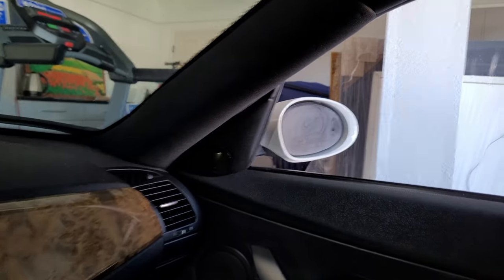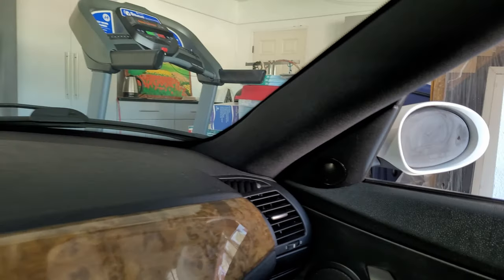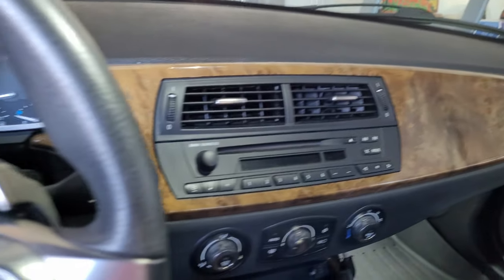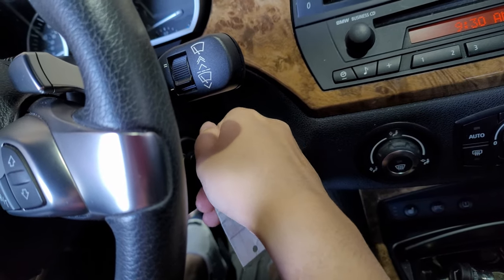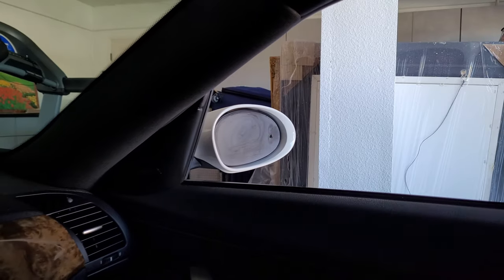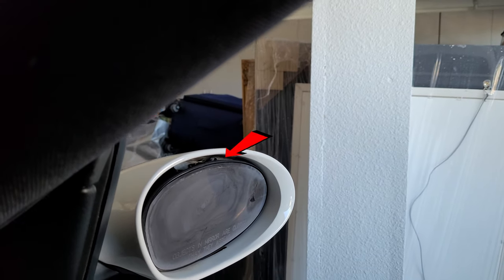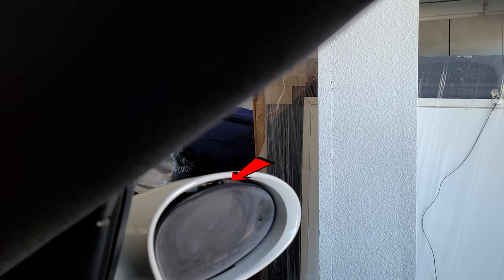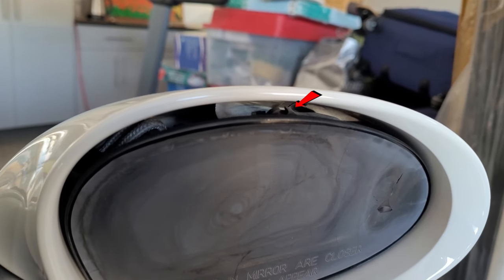What's up everyone. As you saw in the last video, my mirror broke off, so in this video I'm just trying to figure out how to fix it. From what I read, I need to try to find a position that best exposes this part of the mirror. Here's a close-up on that piece.